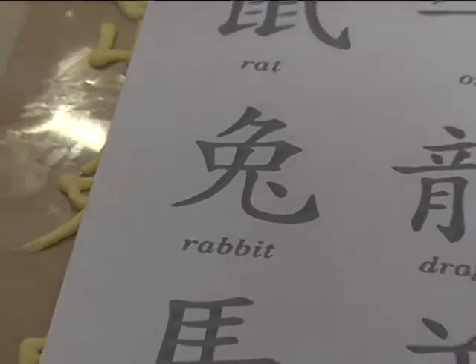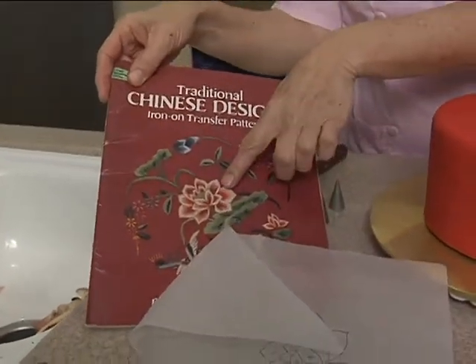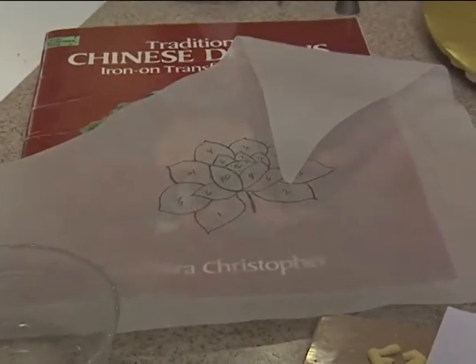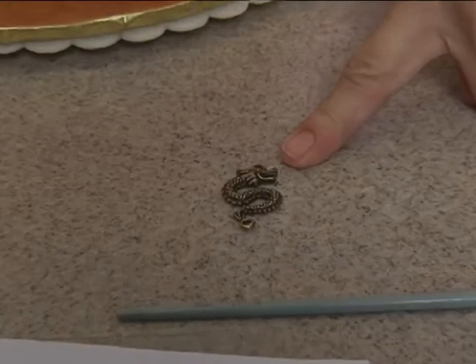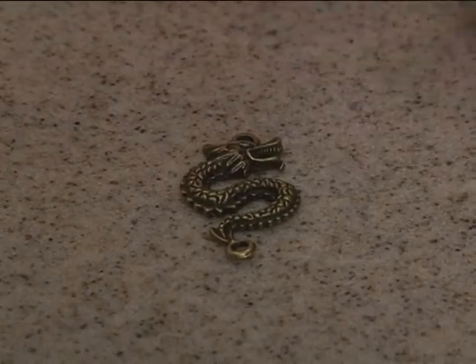So I downloaded that and just printed it. I also have one of these Dover books that has a lotus blossom on it — that's what this is right here. I blew it up. We're going to be doing some brush embroidery with the lotus blossom. I'm also going to be making a mold for a dragon charm that I found. This is, I believe, by Blue Moon.